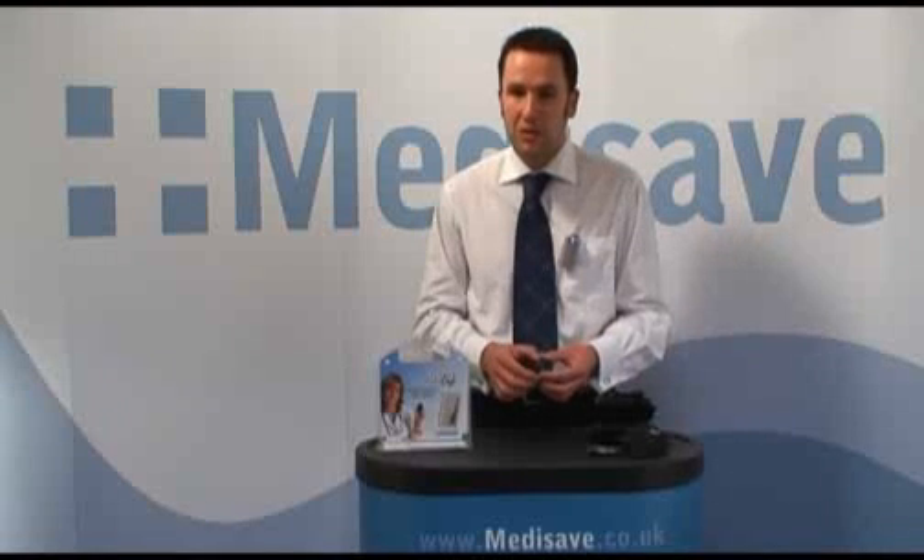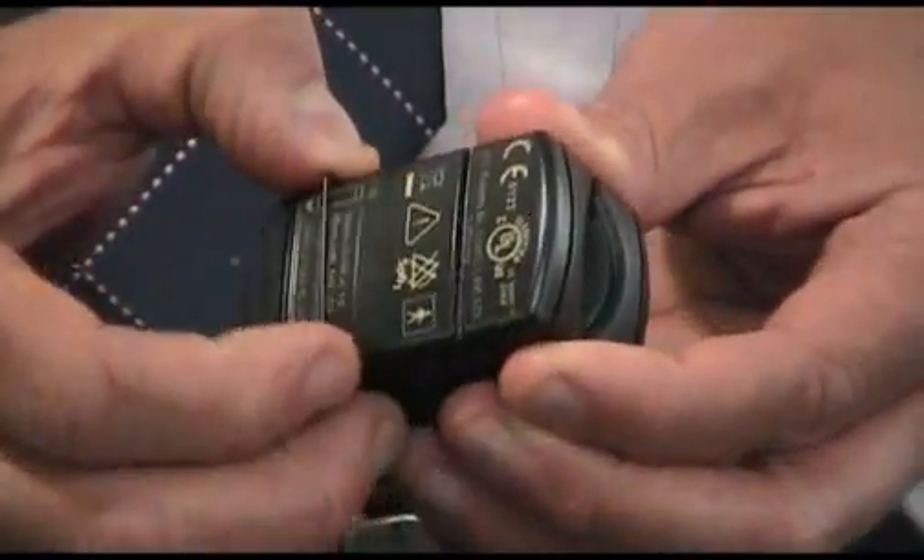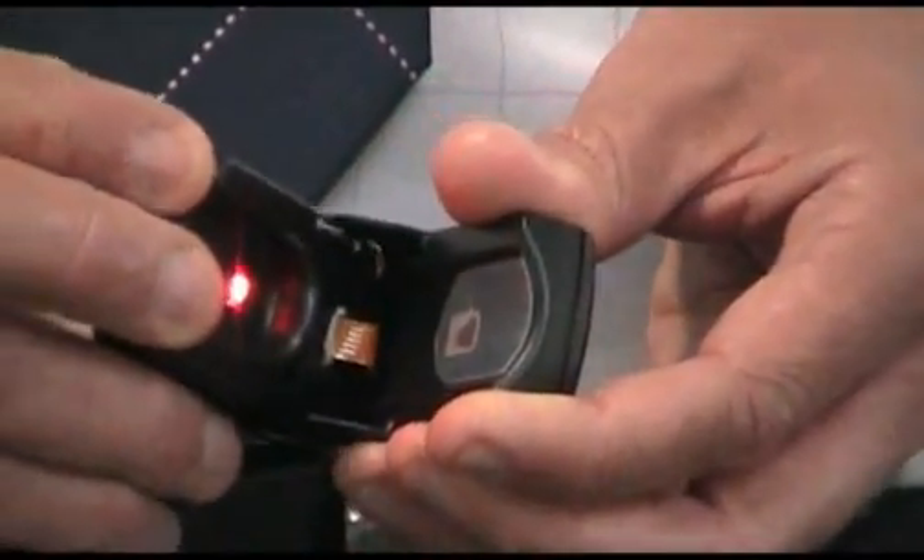To clean the unit is very simple. An alcohol swab or soap solution can be used. You just pull back the spring here and it will open up.